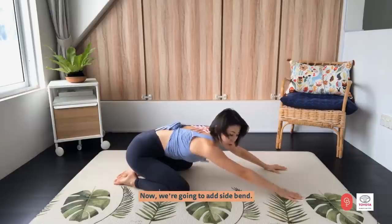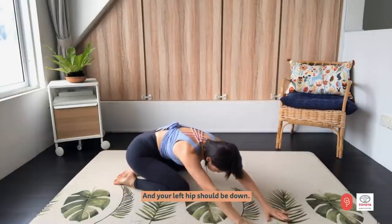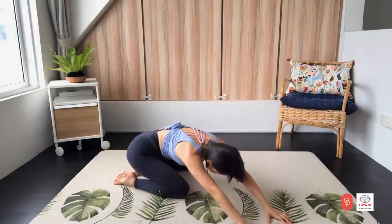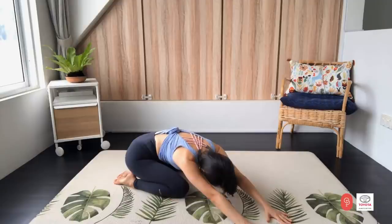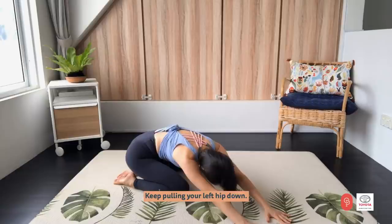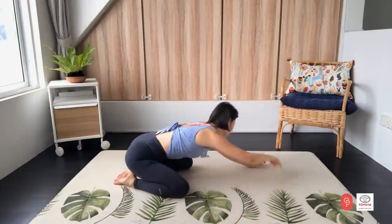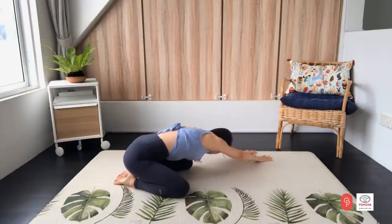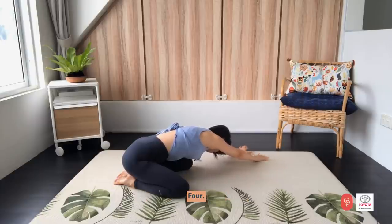Now we are going to add a side bend. Reach both arms towards your right side of the mat. Your left hip should be down — feel the nice lengthening along this entire line. Stay here. Five, four, keep pulling your left hip down. Three, two, one. And switch sides. This time, reach your right hip down. Feel your right shoulder and right lower back stretching. Stay here for five, four — if you want, turn even more. Two and one.